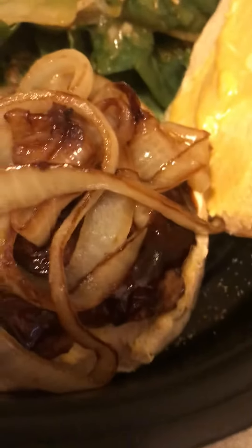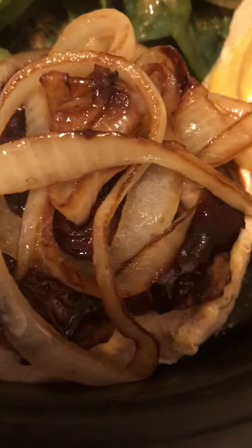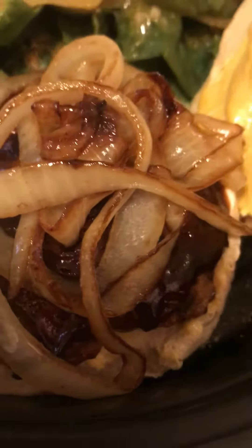Hey guys, it's Cassie. Well, I did some videos showing you how to make a delicious barbecue grilled turkey burger, guys.